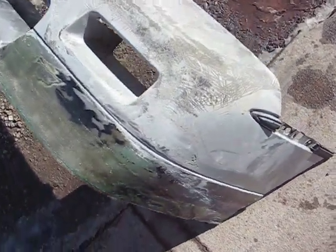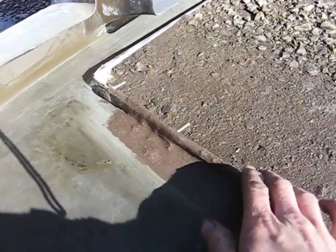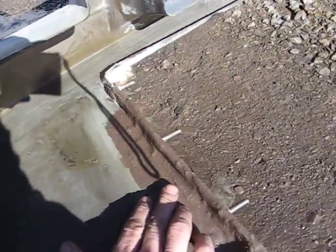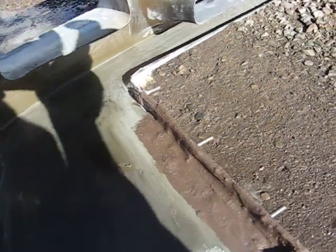Such a nice day out here today in Wisconsin, I decided to film the video outside. We can also catch a glimpse of my car I'm going to be putting this on. See I folded the flap over on the back side,